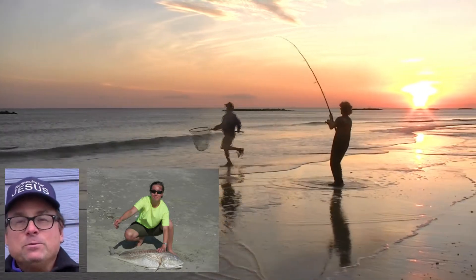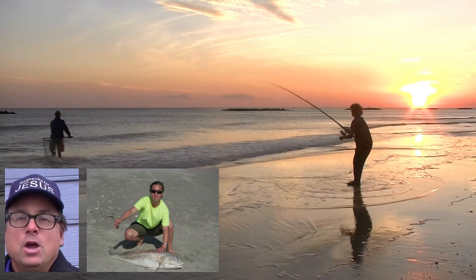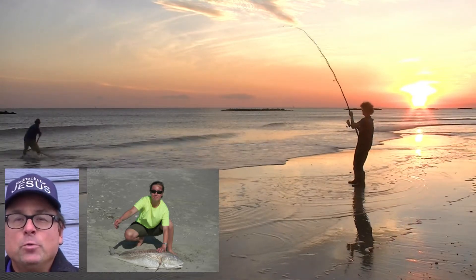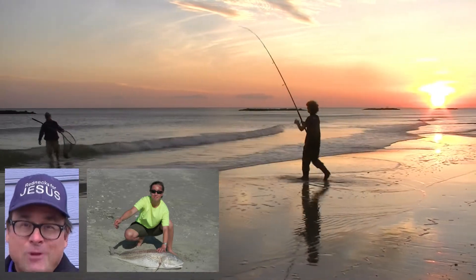The purpose of this video is to review the Ugly Stick 12-foot surf rod. We've caught tons of bull redfish in answer to prayer fishing Louisiana beaches with these rods.